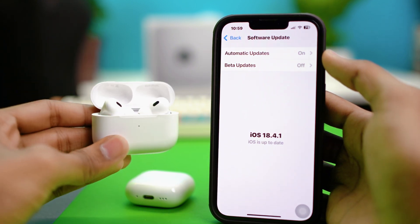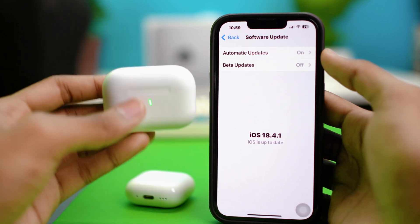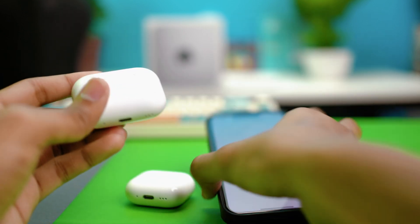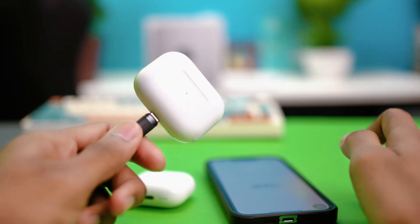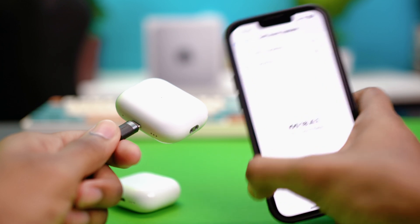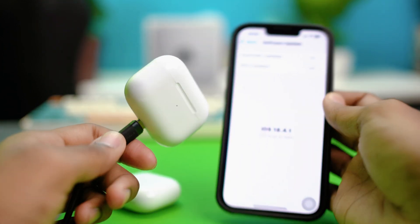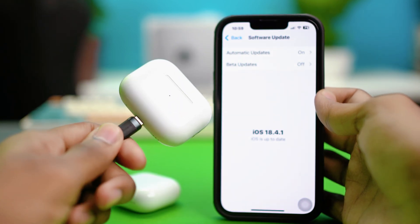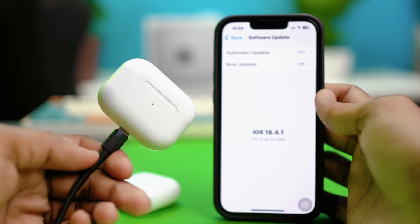After updating your iPhone, connect your AirPods to a charger and keep them near your iPhone overnight. Make sure your iPhone is connected to Wi-Fi, as this will also update your AirPods firmware automatically. AirPods firmware updates on its own when it's connected near your iPhone in the charging case overnight, and that will fix the problem.